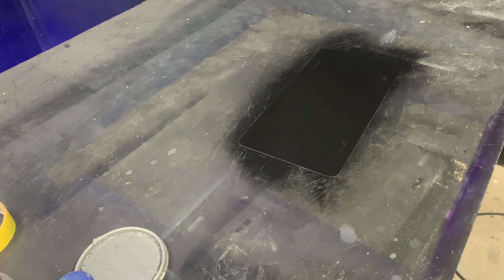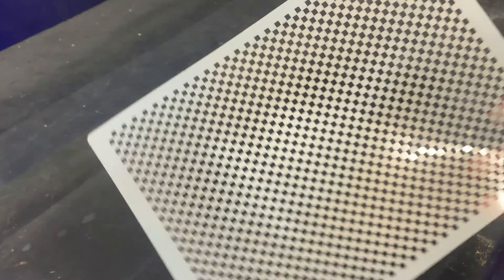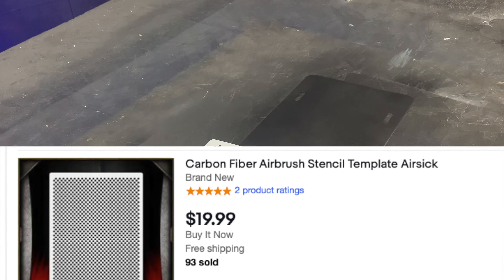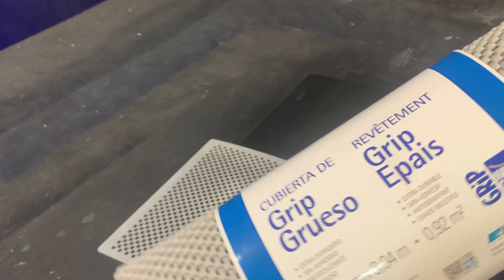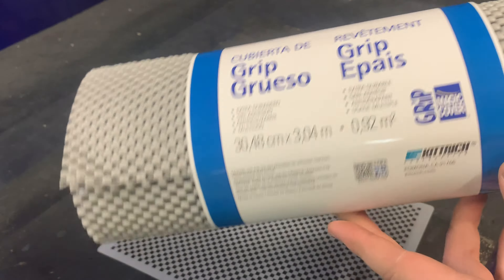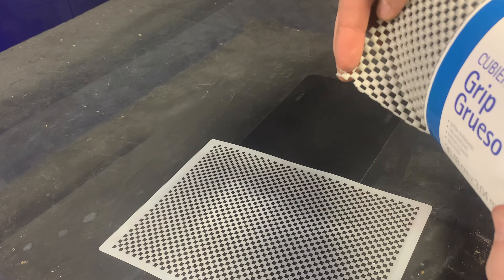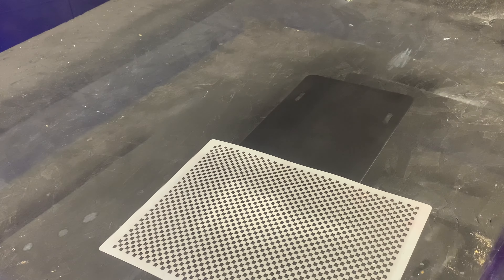I'm going to be using two different templates for this demonstration. This is a stencil by Airsick — I got it off eBay for about $20. I'm also going to try this shelf liner I picked up at Dollar General for about $7. It's about 10 feet long so you can do a lot larger surfaces with it.